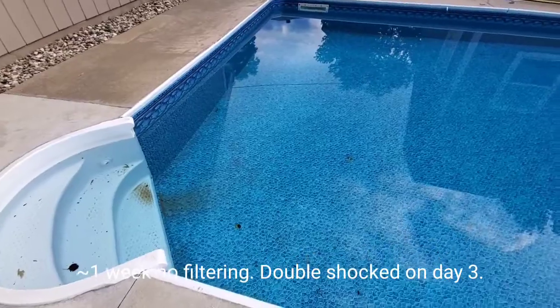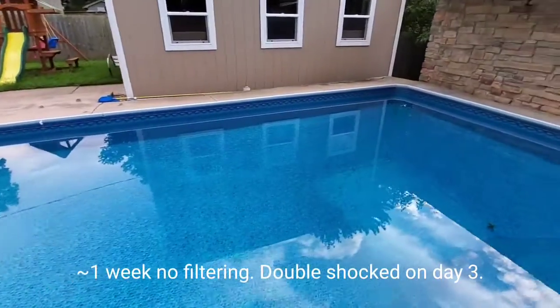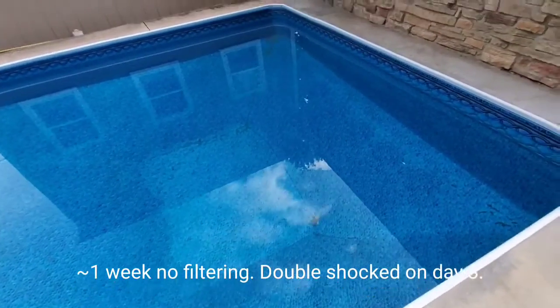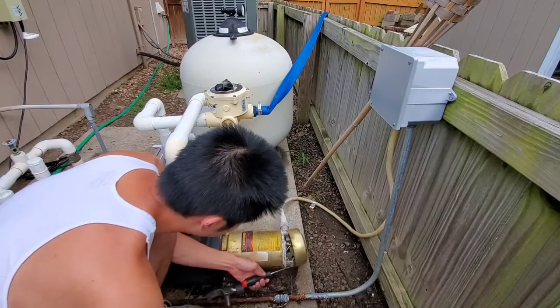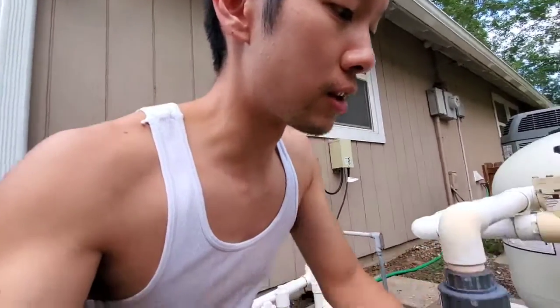Let's see if it works. I don't think we have any algae, which is great because my filter has not been running, obviously. And I just did a double shock before I left for the weekend and prayed. I just want to get this pump going so that it can filter the pool for at least this week, or at least the next 24 hours until I can replace the entire motor.